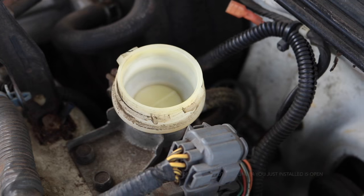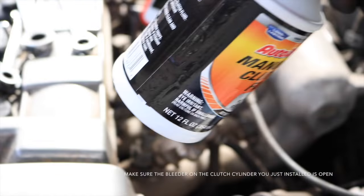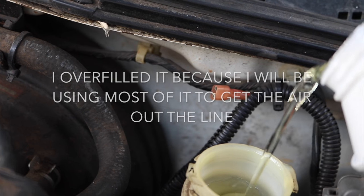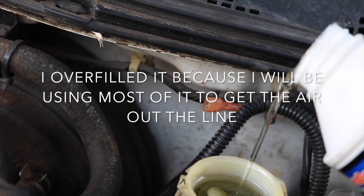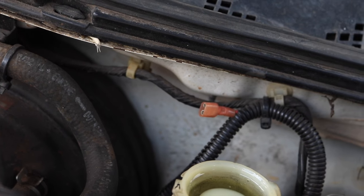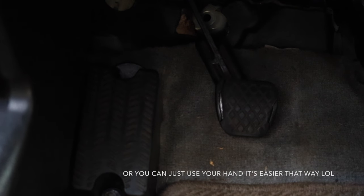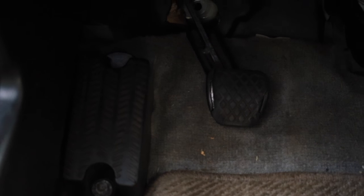Alright, we got some fluid in there — gonna go ahead and add some in. The pedal is stuck to the floor, so what you gotta do is pull the pedal up with your foot and push down and up a few times. We opened the bleeder line so we're just gonna wait until it starts coming out. If you're doing this by yourself, I'd say do 2 pumps and then go check it. You see we only did 3 pumps and it's already coming out — it's there on the ground.